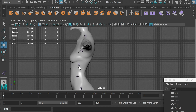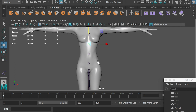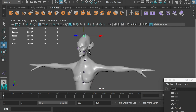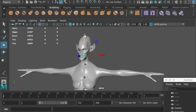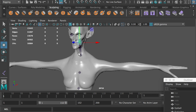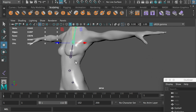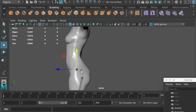Double-check the position and adjust it if needed. Now let's parent them together. Select the joint on the top of the head, hold Shift and select the head joint, then hit P. It will parent the top joint to the head joint. Parent the head joint to the neck joint, then the neck joint to the chest joint, and repeat this process to connect them together. The hip joint will be the root joint in this hierarchy.